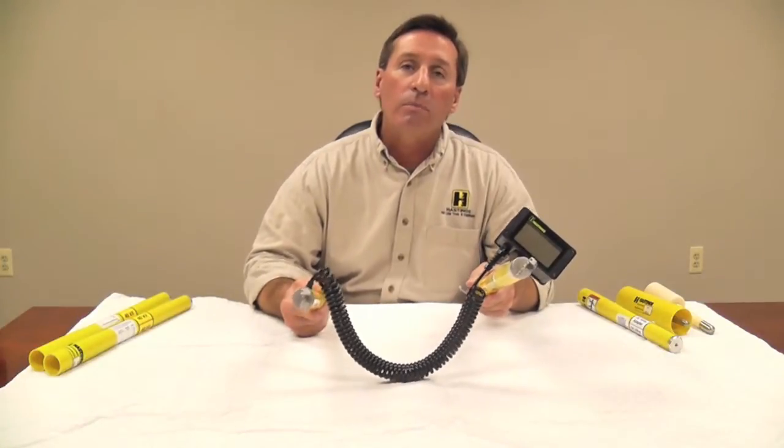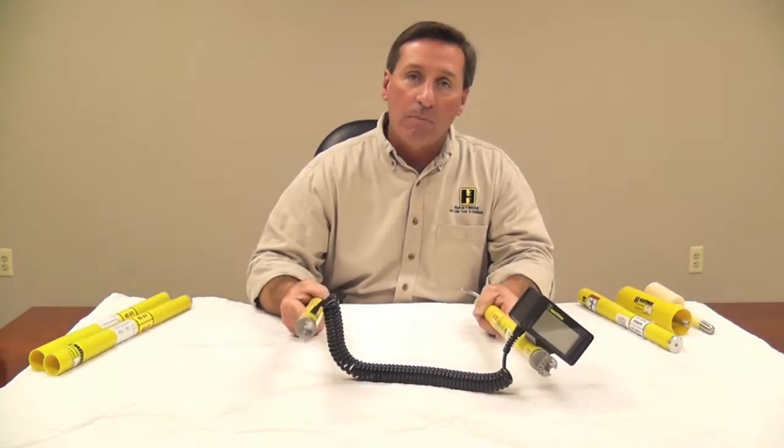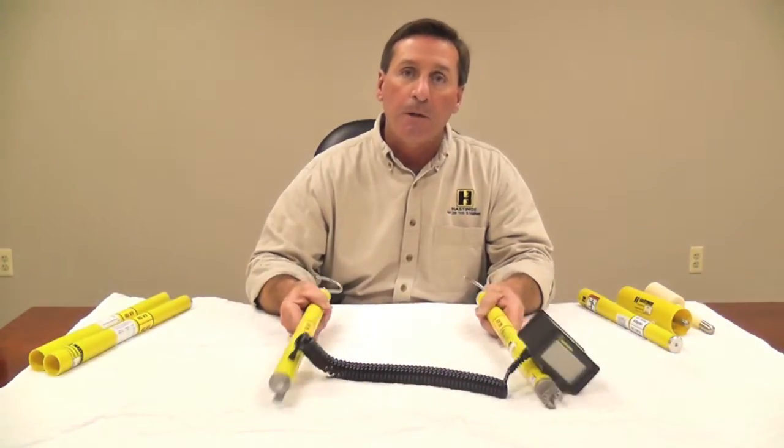Hello, I'm John Janquinelli. This is the Hastings 6702 digital voltmeter and phasing set. Make sure when you're using this unit, you abide by your company's safety policies and always wear your PPE.